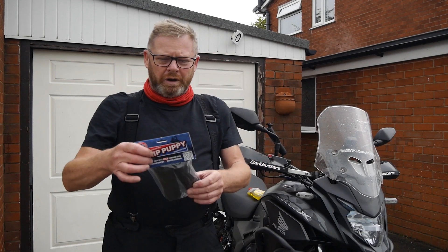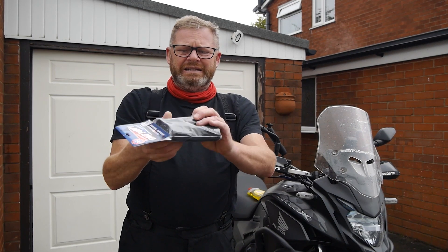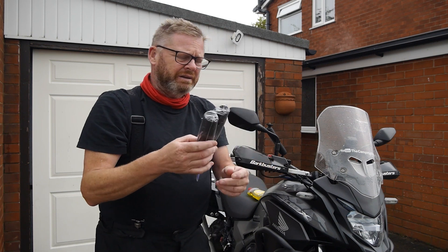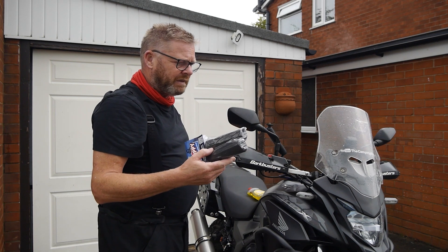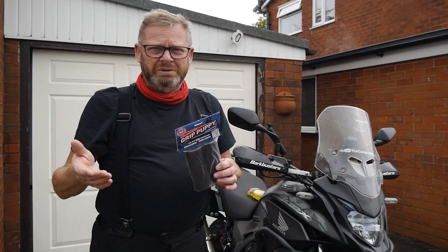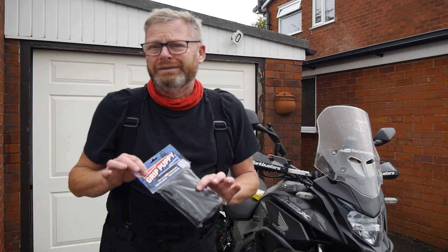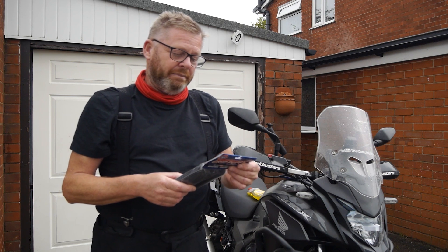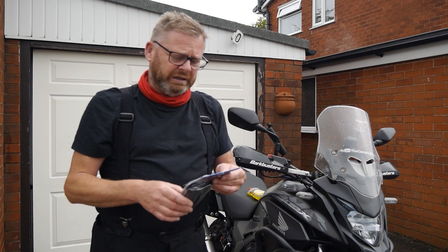Hi guys, so today I'm going to talk about Grip Puppy. Basically it's a foam sleeve that dampens vibration that fits over your existing handlebar grips. Now if you're new to the product this will be of interest to you. If you've already used the product in the past, which I have on different bikes, you'll likely just go elsewhere now. This video is really for those that haven't used them before.